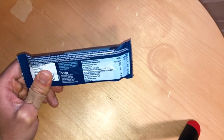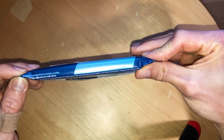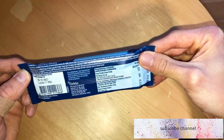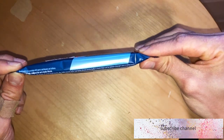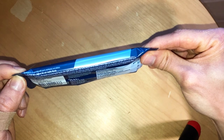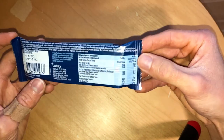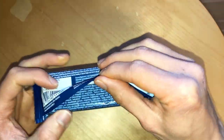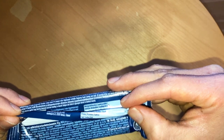Might be muesli or something like granola, made by Orca Food, and you should enjoy this with a balanced diet and healthy lifestyle. We have muesli, milk chocolate, and hazelnuts.